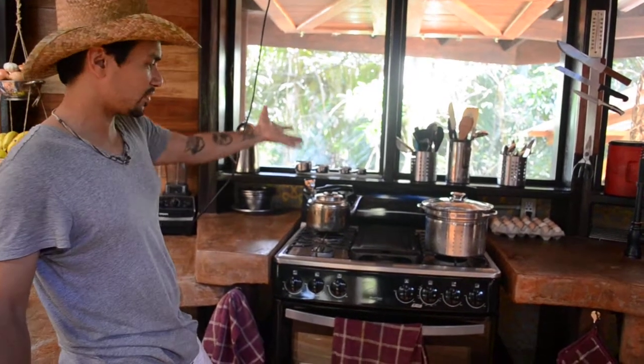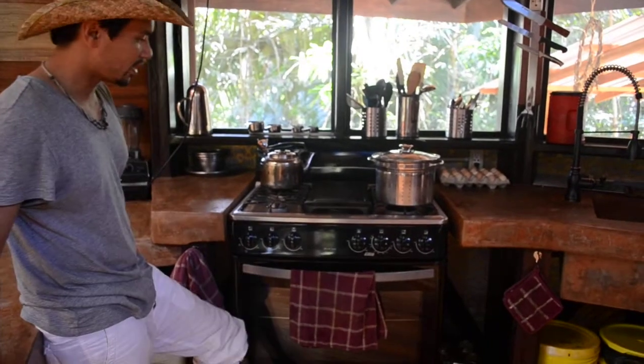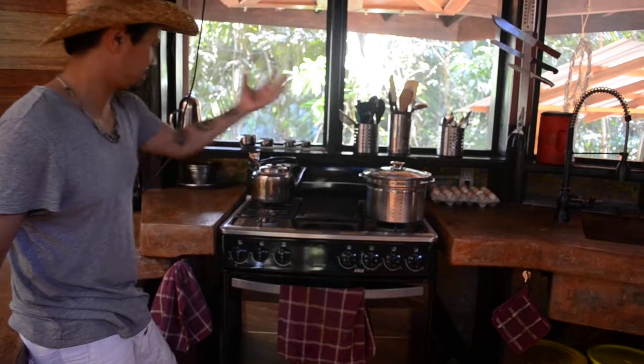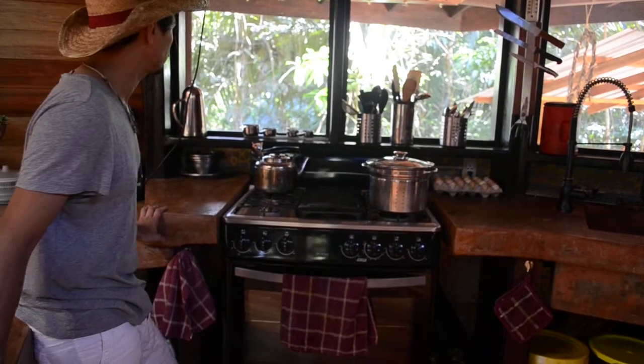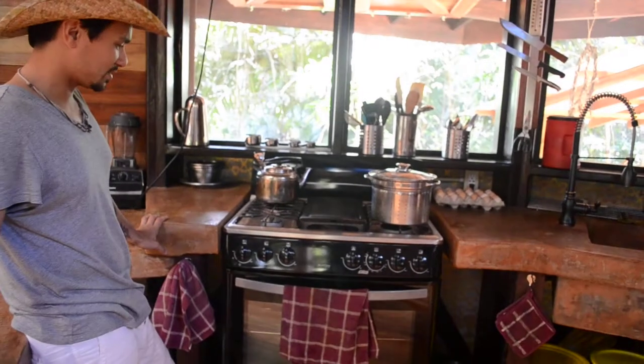Moving on to our oven — a very straightforward butane oven. It does everything we need: all the baking, broiling, cooking, or toasting. Full size and made by Whirlpool.